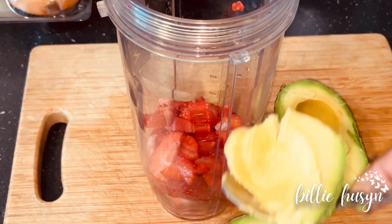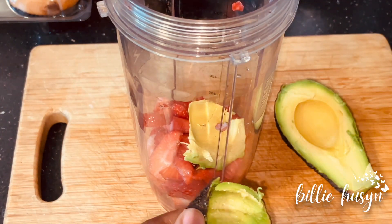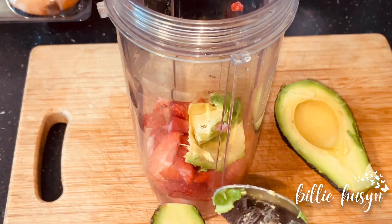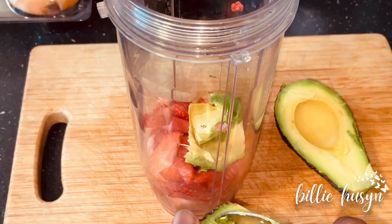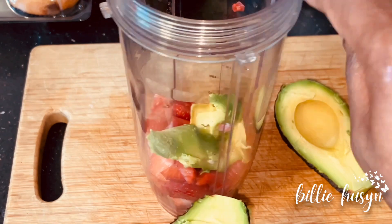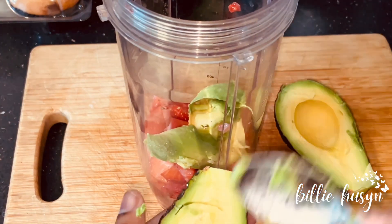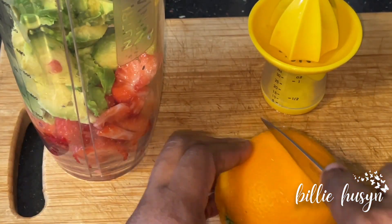This smoothie is really easy to make. It's good for weight loss and contains vitamin C, folate, and fiber. You can start your day with this beautiful, delicious smoothie. Now I'm going to cut my orange and extract the juice.